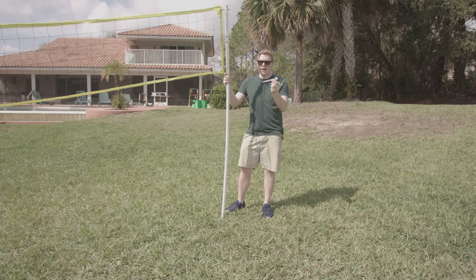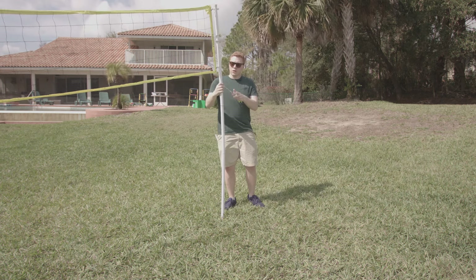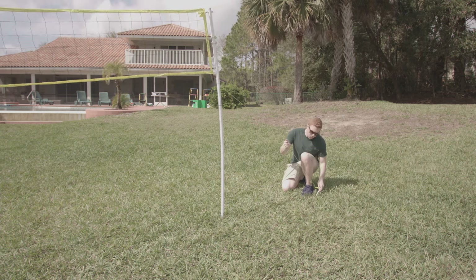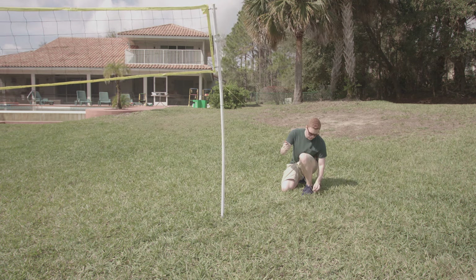We're going to start with the center guide rope — that's the guide rope with one stake. It goes right to the middle on the lowest key lock. Bring this one straight out from the pole and insert the stake at a 45-degree angle away from the net. Once it's in, go ahead and tighten your tension adjusters.